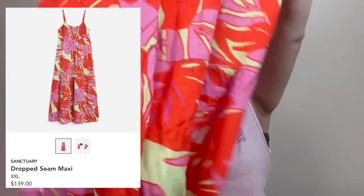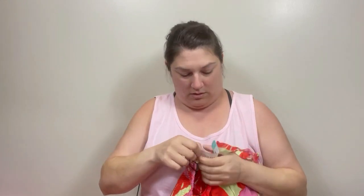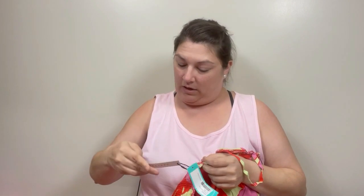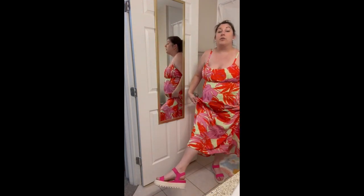Our first item is what looks like a linen dress — very nice. It's a tiered or layered dress, and that's pretty. This is by Sanctuary — it's a dropped seam maxi dress. I will say I feel good in this dress. I realize if you feel good, you feel like you look good. I also have the Sorel sandals on with the dress — they match the dress perfectly. The stylist did a good job!